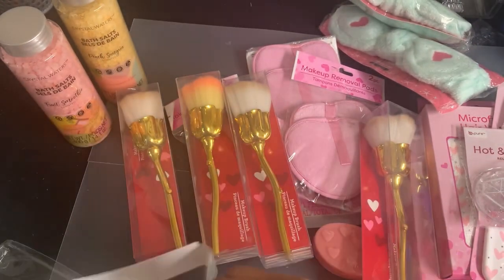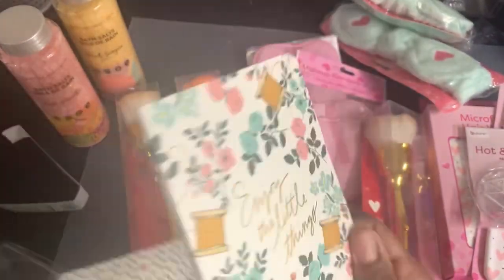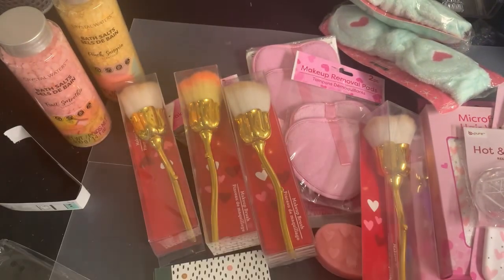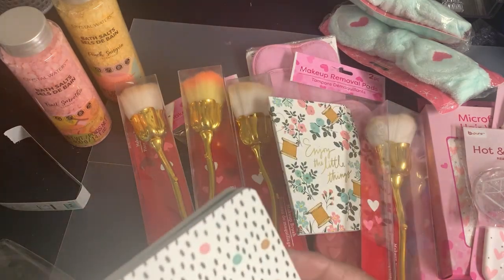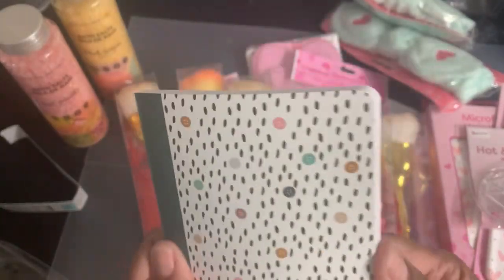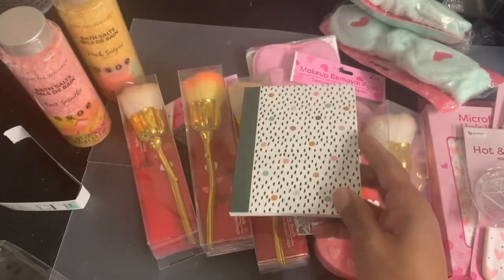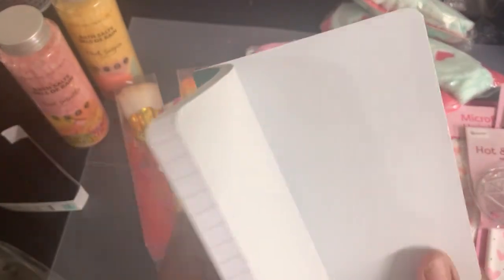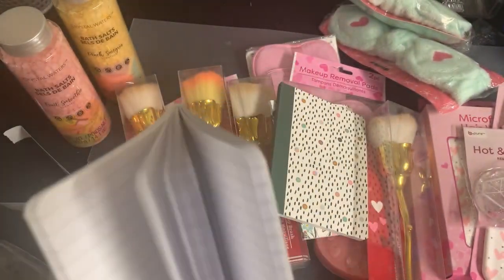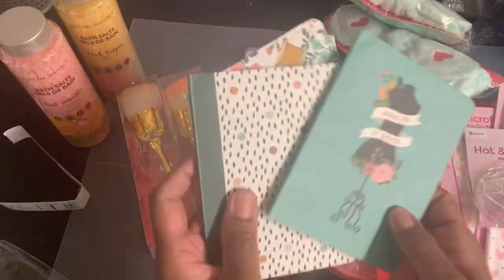It comes in a package of three. This one says 'Enjoy the Little Things' with blank pages; this one has a print with grid lines; and this one says 'And So It Goes' with lined paper. These will be really cute for some small Mother's Day gifts.